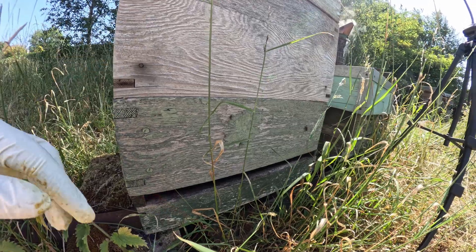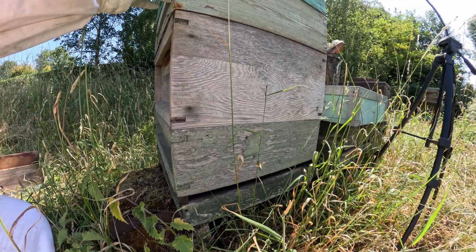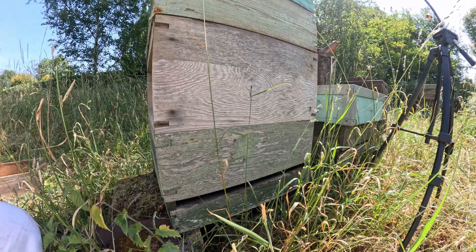These are the frames in question. We've got a brood box made out of two supers and a deep national, and then we've got a super here which is probably undrawn - this is under the queen excluder - and then a drawn super on top.